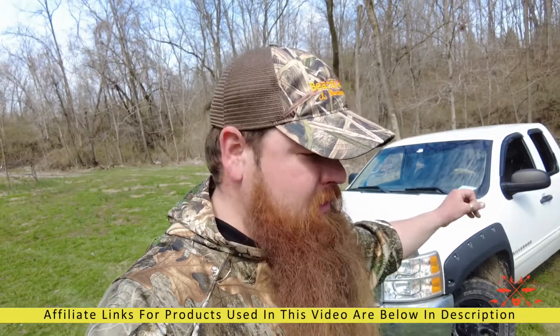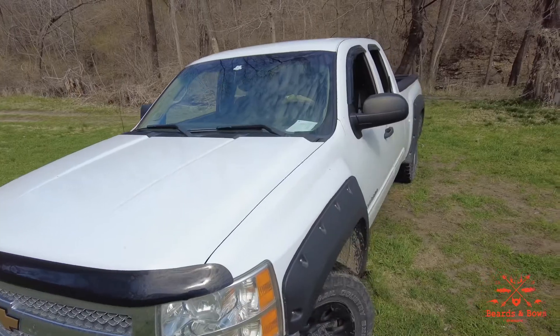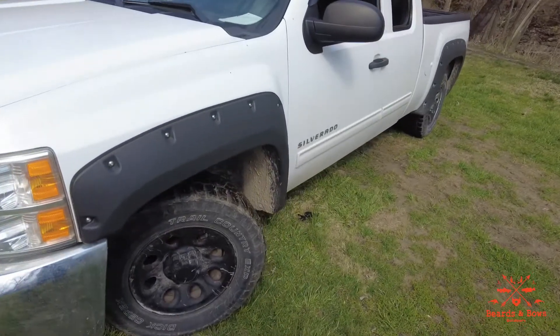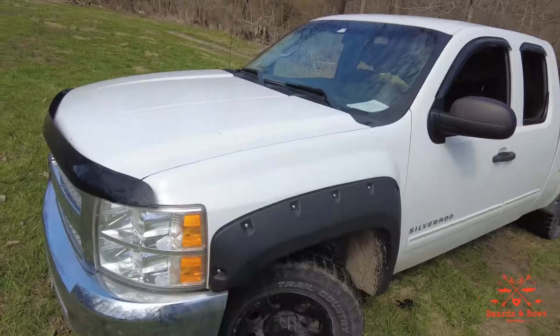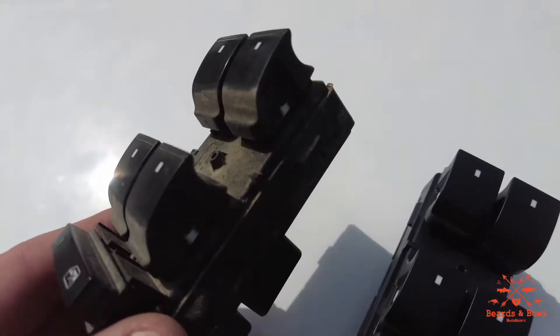My 2012 Chevy Silverado — I'll leave the link to the switch. Super easy fix, my windows are working now. This here is a 2012 Silverado. It's been a good truck, but when the windows ain't working it's a pain in the butt. This is the old door switch.